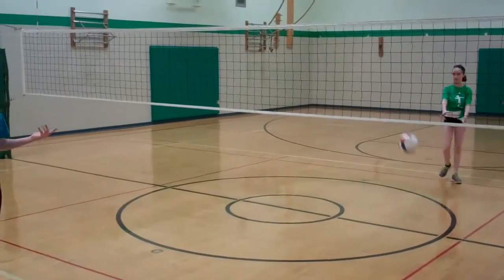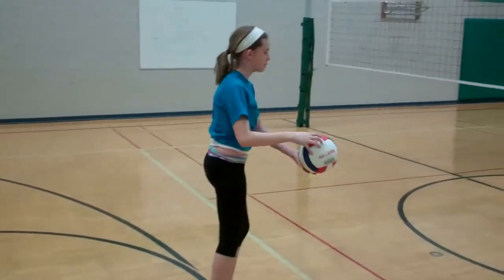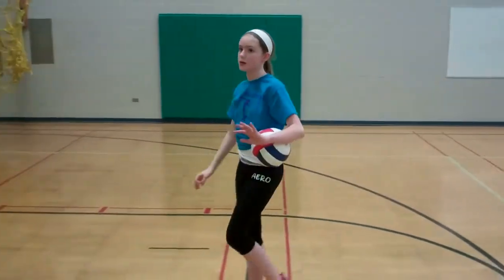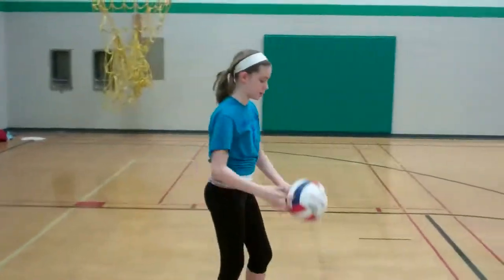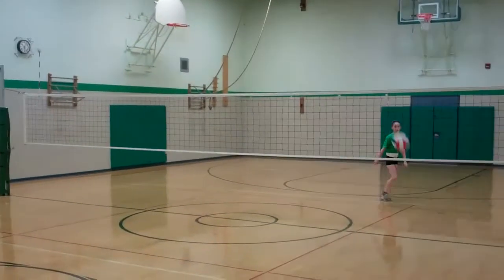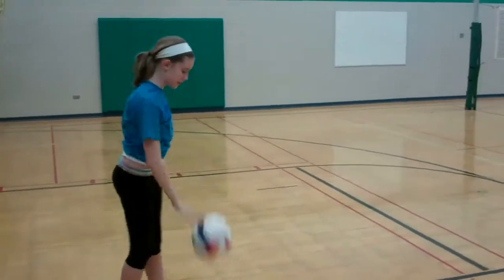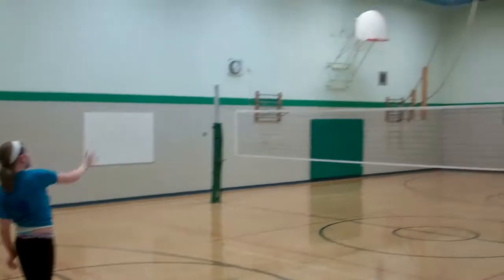If it doesn't go over, don't take a step back — take a step forward, or just stay where you are until you get it over. Keep going until you get to the serve line, which varies from court to court and is about 10 meters back. If you go over, don't be alarmed — that happens 90% of the time when you're first learning. Keep going, and even if you get it over from here, practice it, because consistency is what you're building.